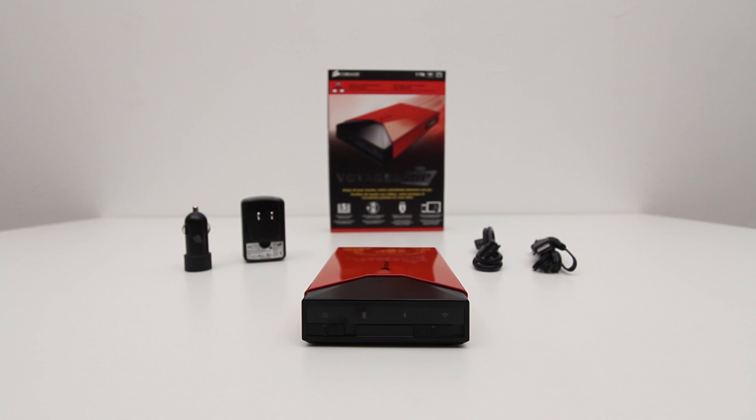Anyways, that wraps up the first look at the Voyager Air. This is your solution for media content when you're on the go, so you can take all those wonderful video files with you. I'm not going to ask where you got all those video files from — that's completely up to you — but this gives you the ability to take full seasons of shows and not be limited by the storage included on your mobile device, which generally speaking isn't all that great. If you're interested in pricing and availability on the Voyager Air from Corsair, I'll drop a link down in the description.